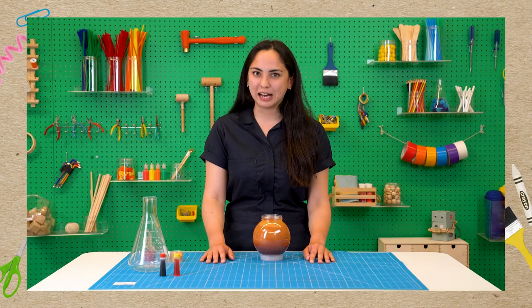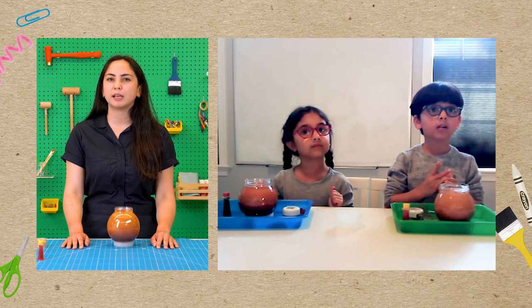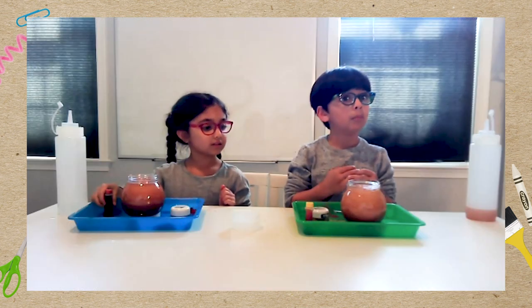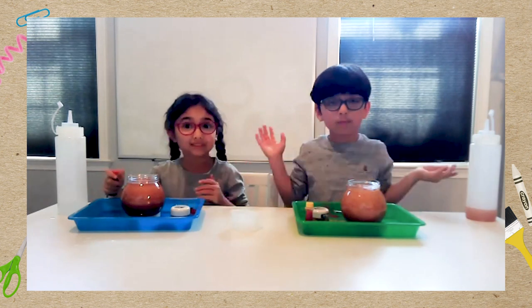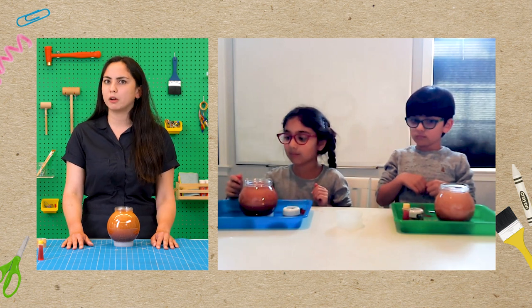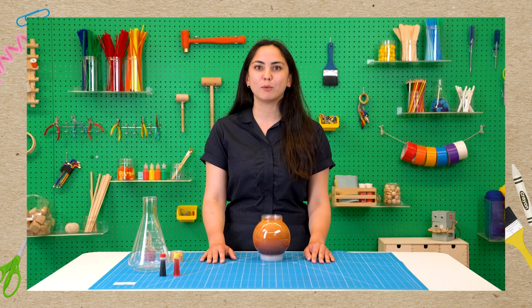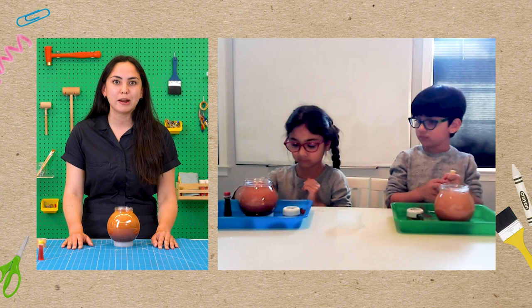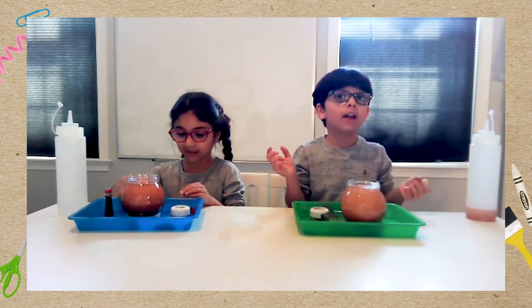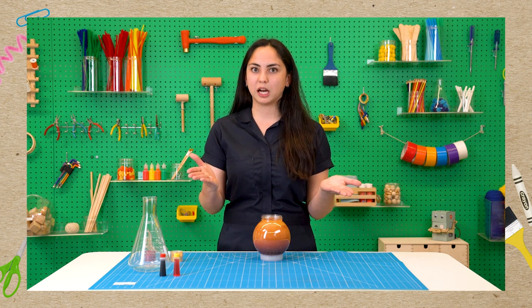We're going to add some liquid colors to make our jars a little more Jupiter-y. What color would you say you saw in Jupiter? Kind of brownish. I saw some brown, some red, some yellow, and some orange. Do you know how to make orange? Red and yellow! Perfect. So we've got red liquid color and yellow liquid color — we're each going to put one drop and one drop only into our Jupiter jar. Carefully turn it over and give it a little squeeze.